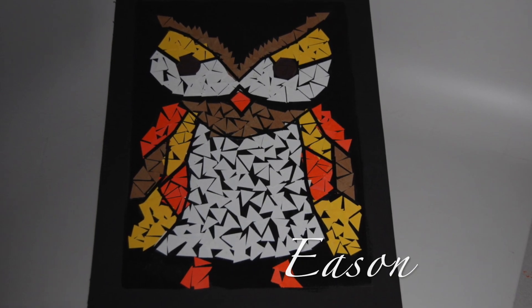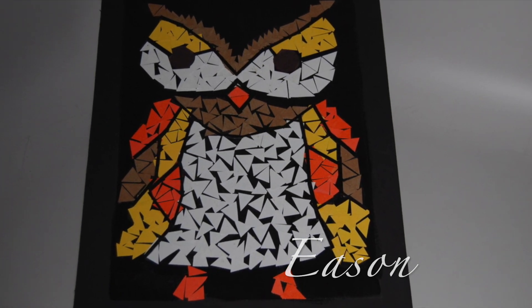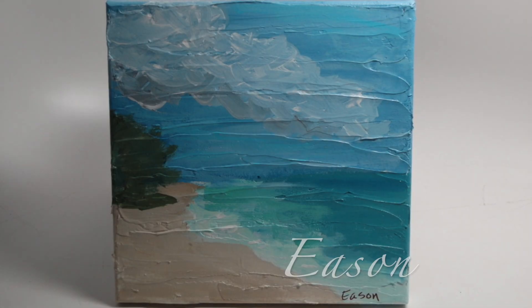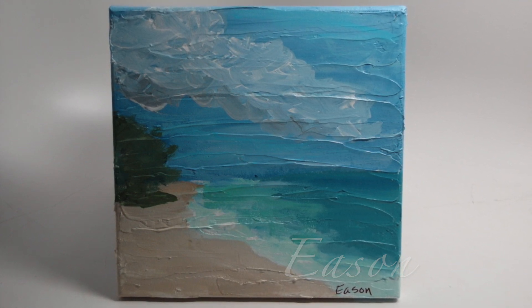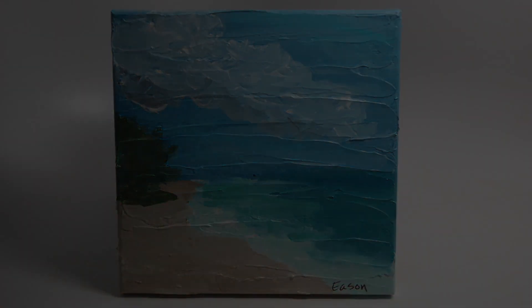Each student picked their own image. Volunteers helped us stay within linear boundaries. It was a very hard project. Everyone had spring fever, so we decided to head to the beach in art class. This is a seascape on a texturized 10 by 10 inch canvas done in acrylic paint. Good job, Eason.